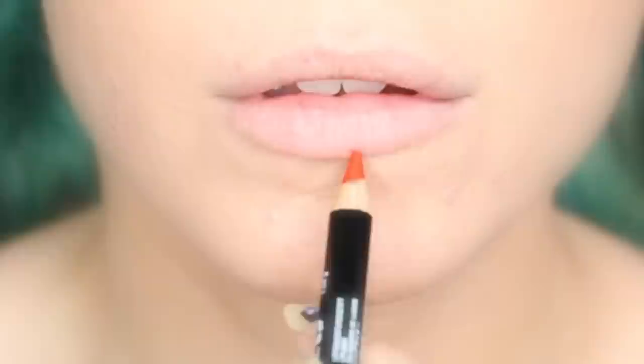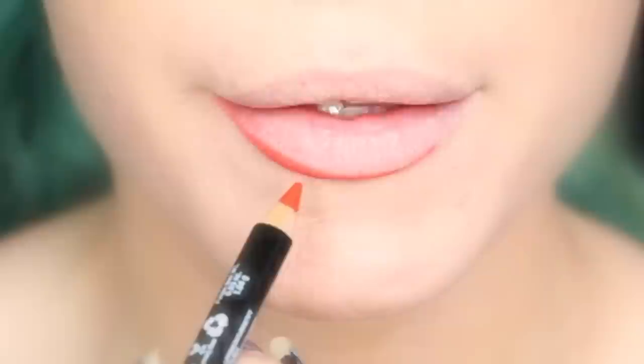Hey everyone! This is my very first lippy talkthrough tutorial — I hope you enjoy. The first thing I'm doing here is outlining and then filling in my lips with a NYX lip liner aptly named Orange.